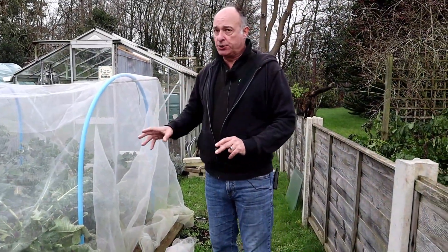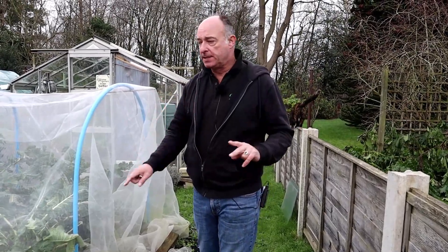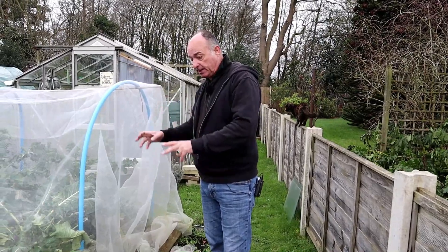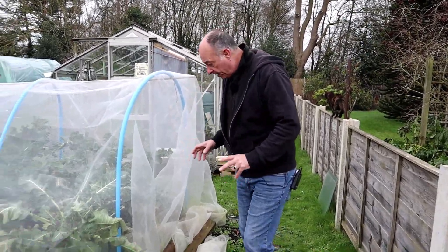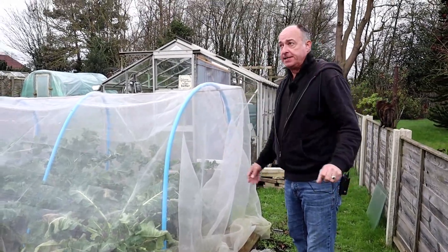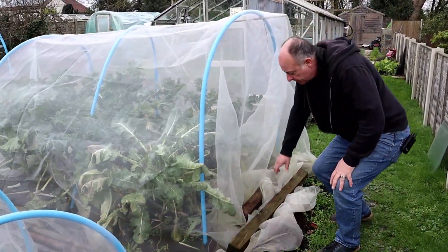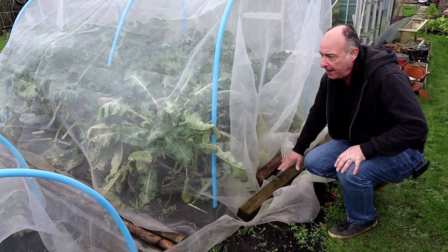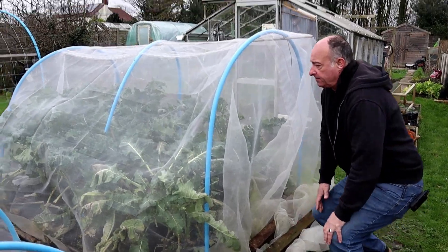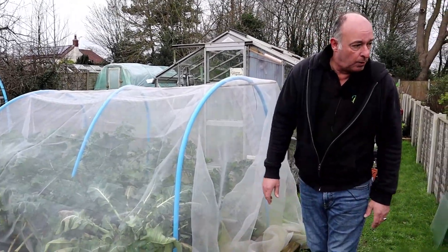Pigeons like to come along and they particularly like brassicas at this time of year — there's not too much about for them to eat and they will eat your brassicas. You'll need to ensure, like us, that you net them and every now and again just check them. It's been a windy week really, and it can soon loosen the nets, and you can soon find those pigeons have helped themselves to our purple sprouting broccoli.